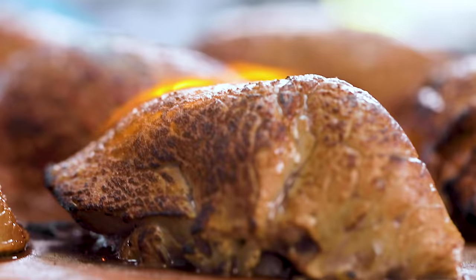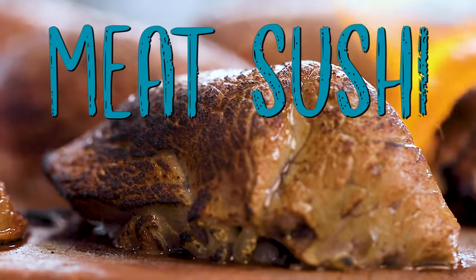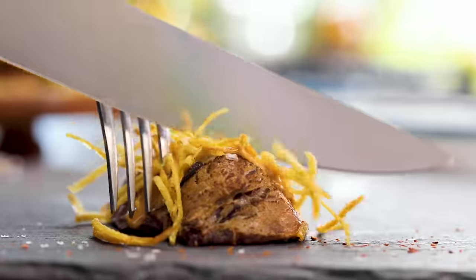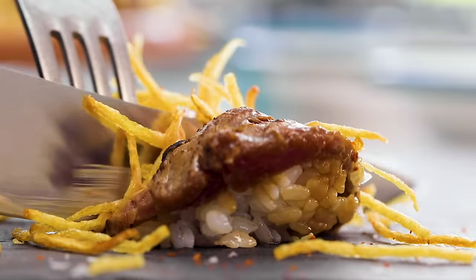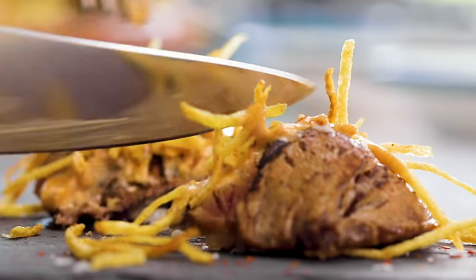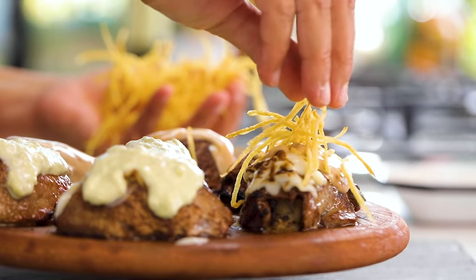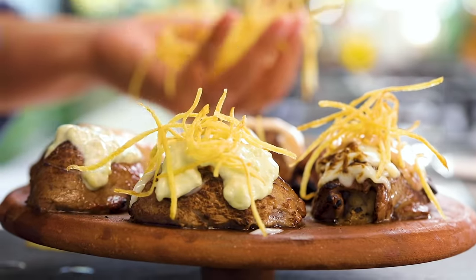Hi everyone, today we're going to cook something world famous from a Turkish guy — it's going to be a meat sushi by Nusret, aka Salt Bae. On top there's sushi rice, meat, some great sauce, some cheese if you like, and a bit of chips. I want to show you how to make this great recipe at home.